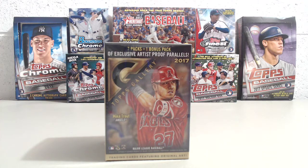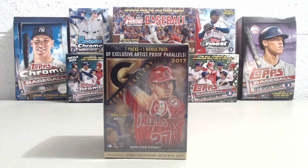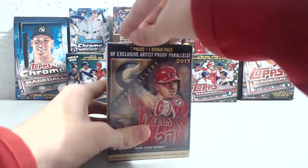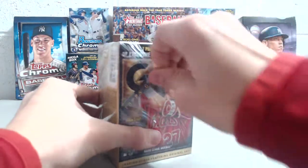Hey everybody, we're here with our third box of 2017 Topps Gallery. This is a blaster box. You get eight packs, 32 cards in the box, a chance to get an autograph. There's a special pack in here that has the artist proof cards.